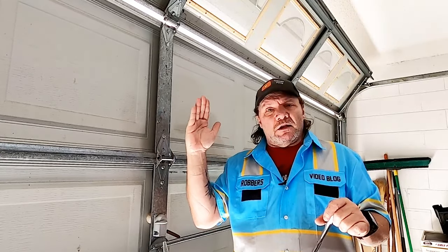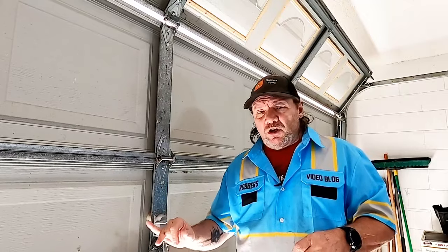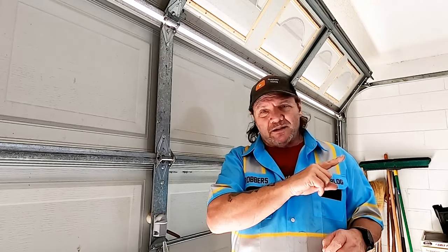Over the years as your door goes up and down you'll notice that as it goes around that bend it might bump or strain a little bit. What I'm going to show you today is how to readjust all these panels. It's real easy and simple, and it will put less stress on the motor and make it last longer.